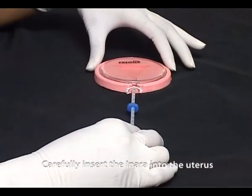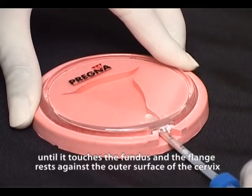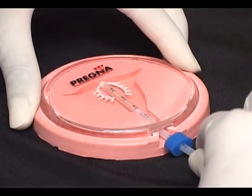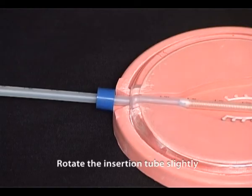Carefully insert the inara into the uterus until it touches the fundus and the flange rests against the outer surface of the cervix. Rotate the insertion tube slightly.